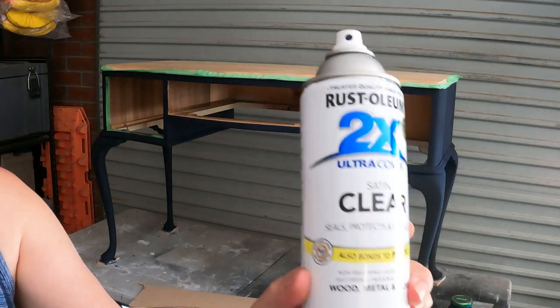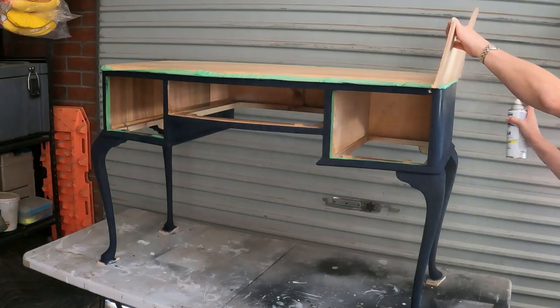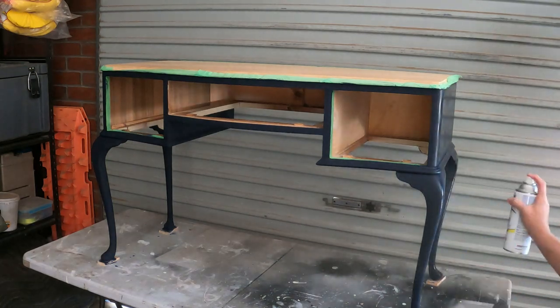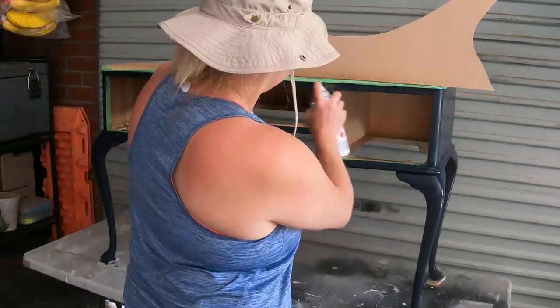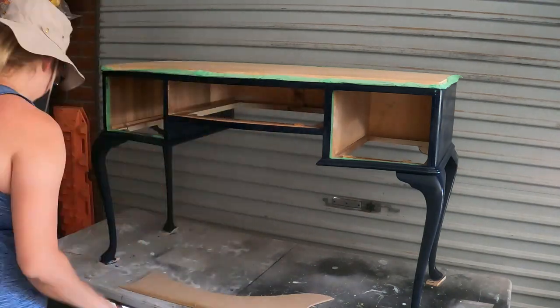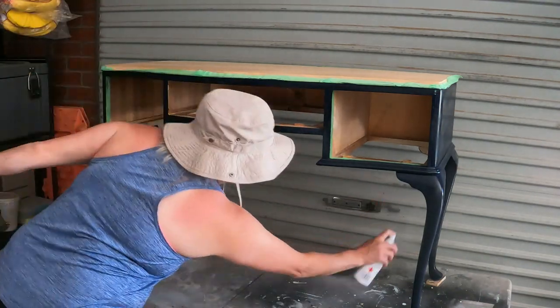Once the paint has dried, I used a spray-on clear coat and used a piece of offcut to protect my top from overspray. I applied two coats, ensuring adequate drying time between each coat. This is important because if you rush this process, your top coat will crackle.